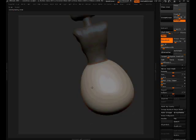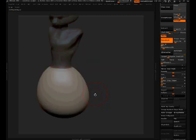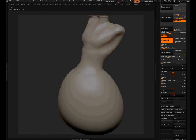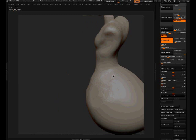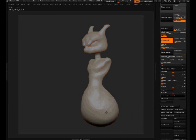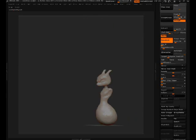Using trim dynamics to smooth it out. I find that using the trim dynamics tool is just as quick as using the polish tool, and I have to admit I don't use the polish tool a lot because trim dynamics works for me. Whatever works for you, go ahead and do it — I feel closer to the mesh and the workflow when I do it this way.